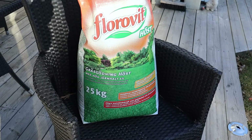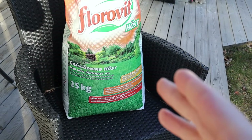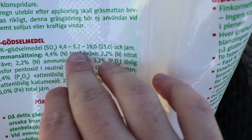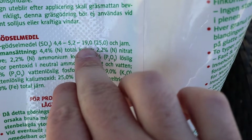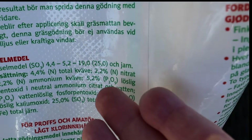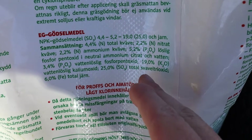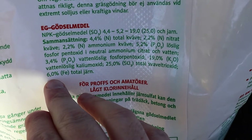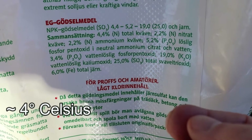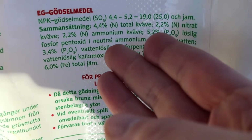Let me quickly show you what kind of fertilizer I use for early spring. This is called Floravid Höst — Höst means fall in Swedish, so I usually use this for a fall application, but I think it works great for early spring as well. This contains 4.4% nitrogen, 5.2% phosphorus, and 19% potassium. So for early spring, I focus on that high potassium number since it's about relieving stress from a plant that has been dormant. It also contains 6% iron, which is great if you have a lot of moss — moss starts growing at around 40 degrees, much earlier than grass, so mixing iron into your fertilizer or finding one that already has it is really helpful.